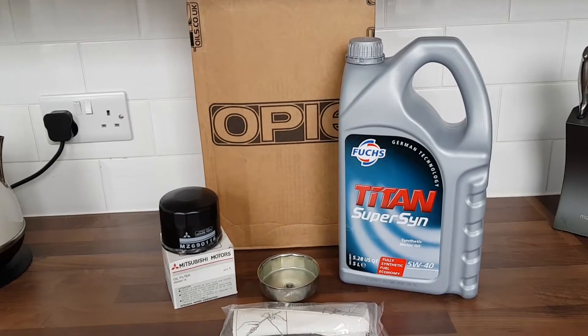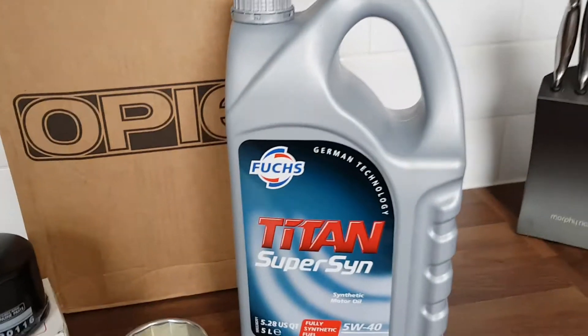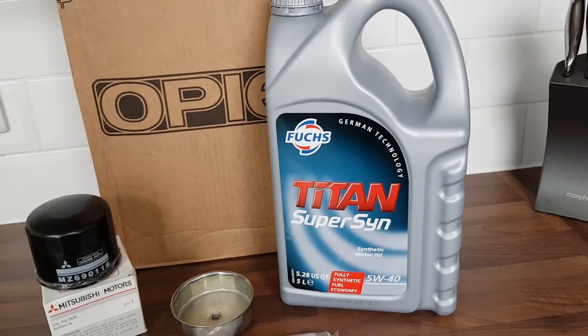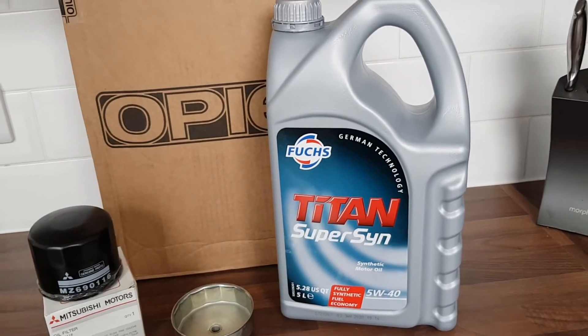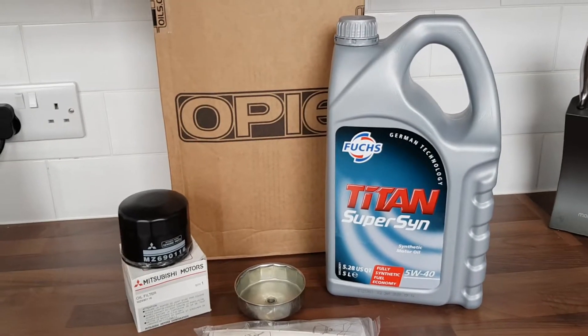Hello everyone and welcome back to Project Forge UK. I'm Danny and today we're going to be doing an oil filter change on the Evo 6. I've ordered all the stuff from Orpiz Oils online. I've got the Titan Super Synthetic 5W40 which is what they say goes in it. They've missed out a one litre tub — it's a service kit and it's supposed to come with six litres, as apparently the Evo takes 5.1.